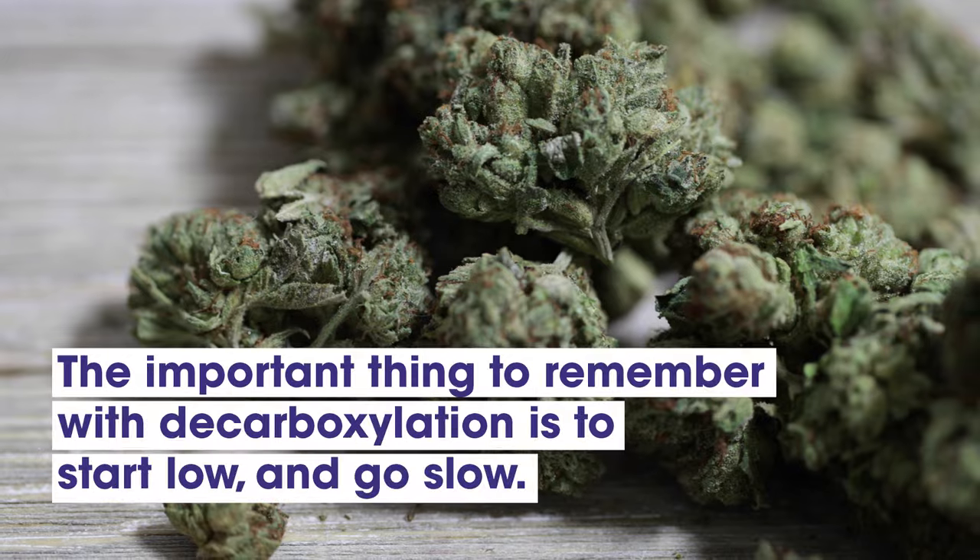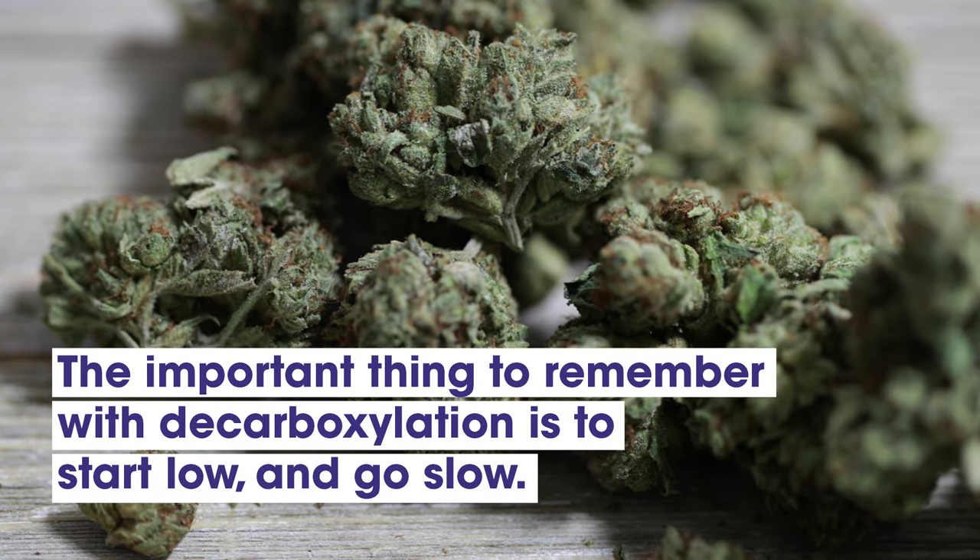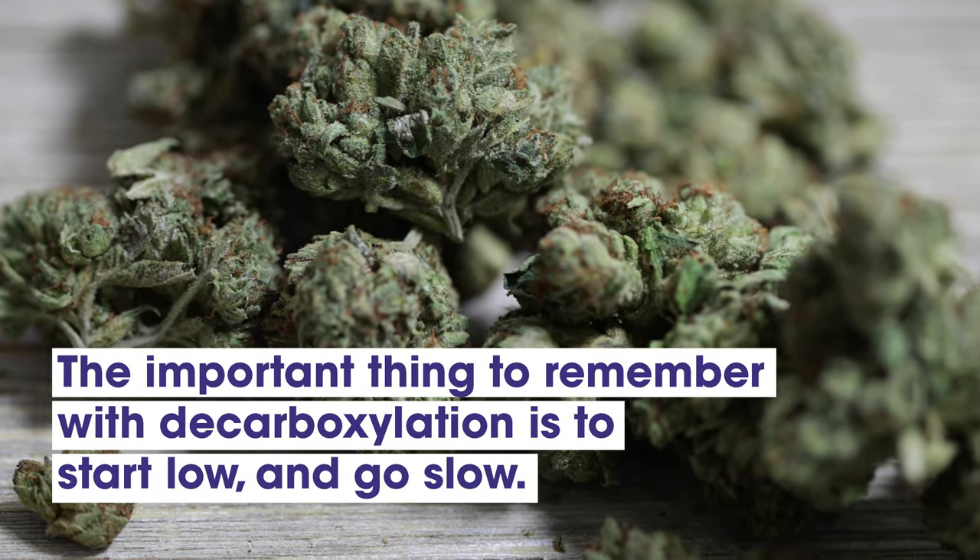In the end, the important thing to remember with decarboxylation is to start low and go slow to make every cannabinoid count.